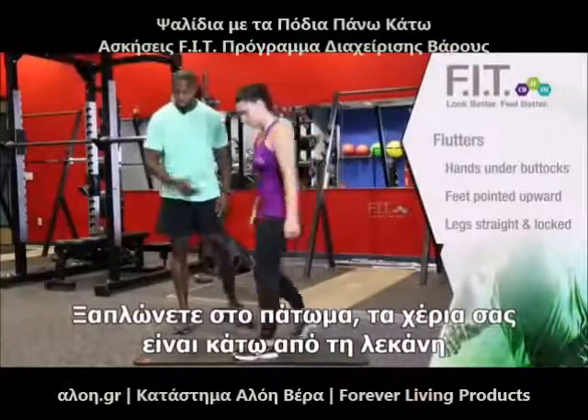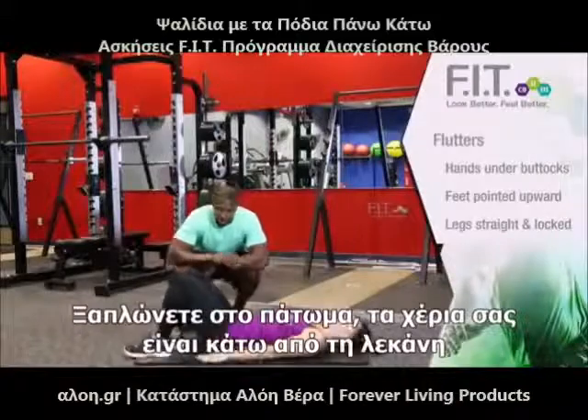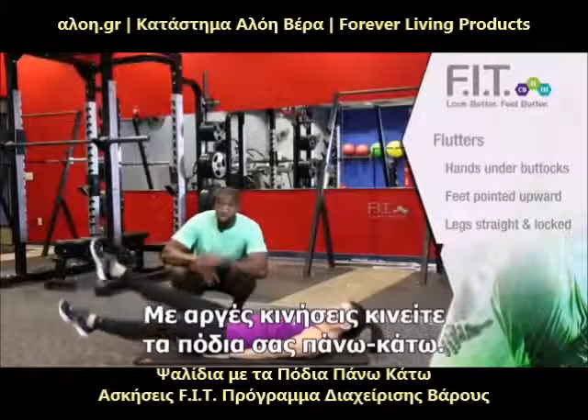When you're doing flutters, go ahead and make sure that you come down to the ground. Make sure that your hands are underneath your butt. As your legs are straight out, make sure your feet are pointed up and you're going to go in slow movements up and down.